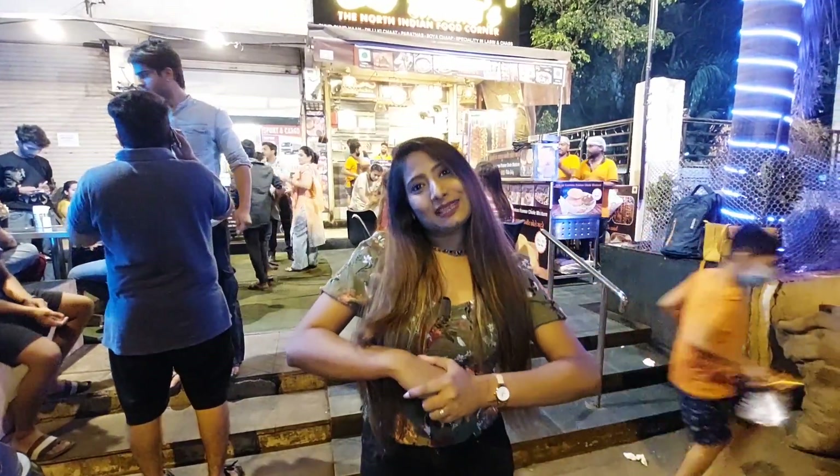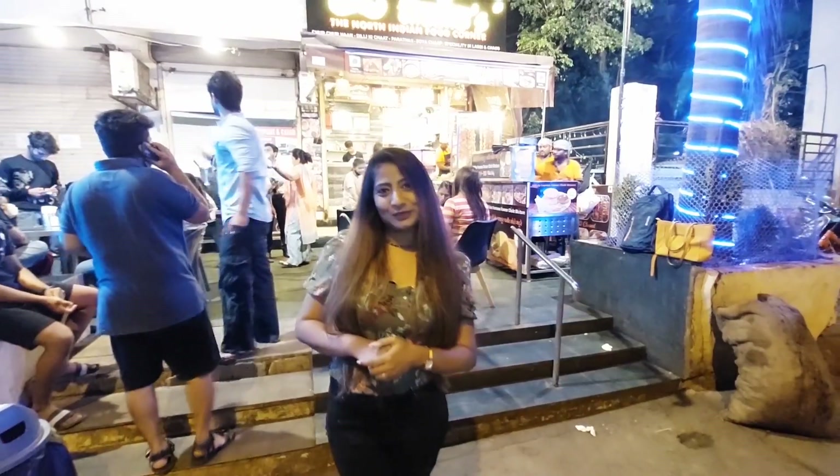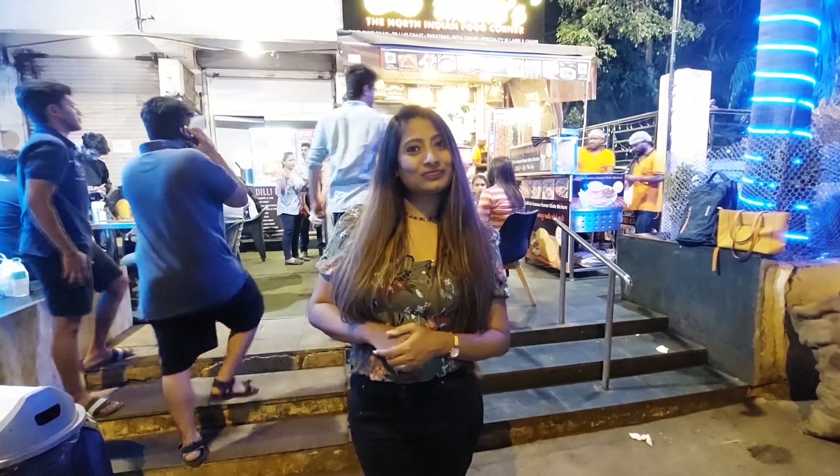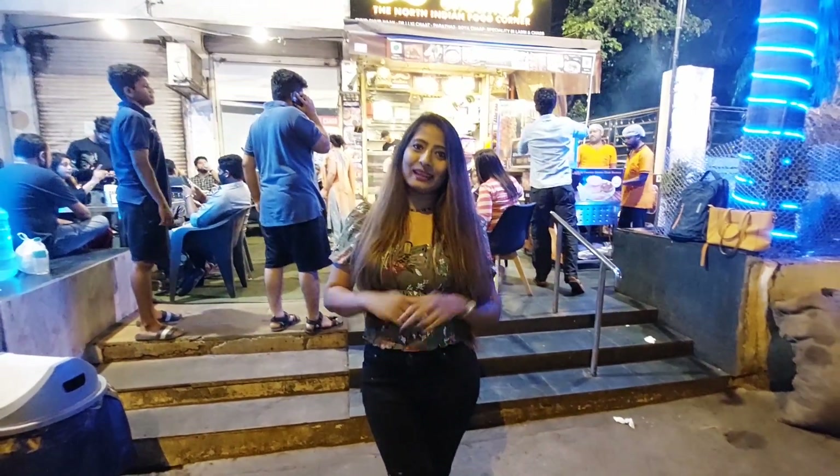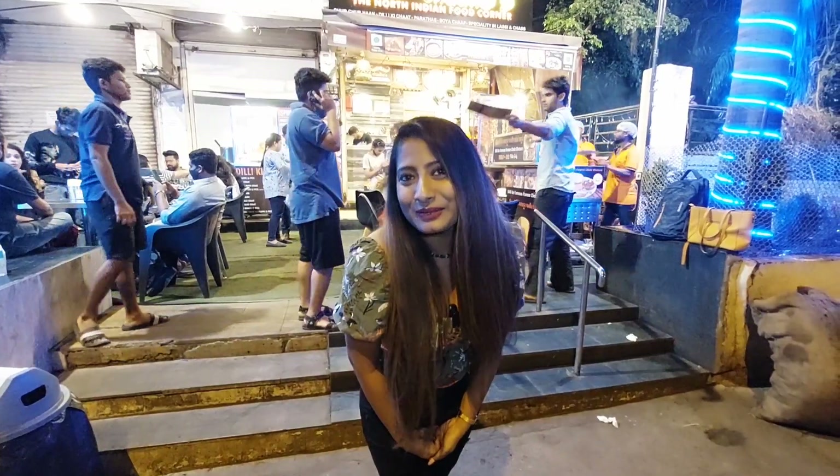I will see you guys soon in our next video. Till then, like, share, and subscribe to our channel Dil Dosti Food. Good night, goodbye.